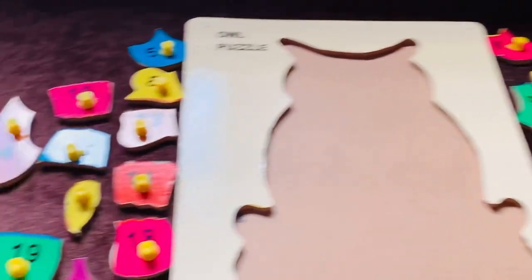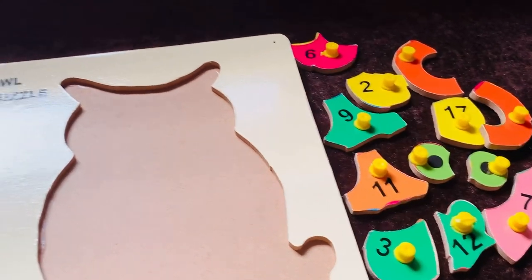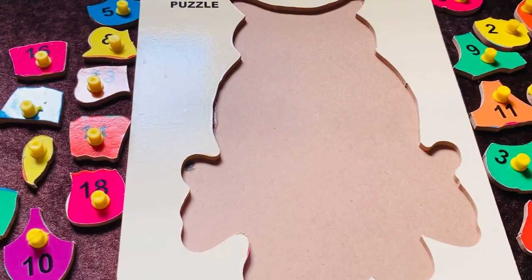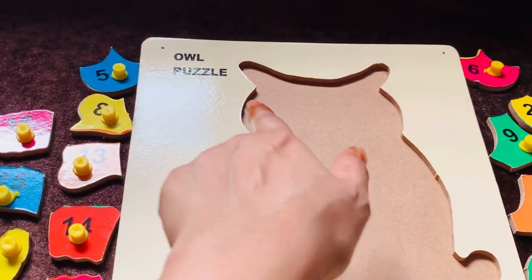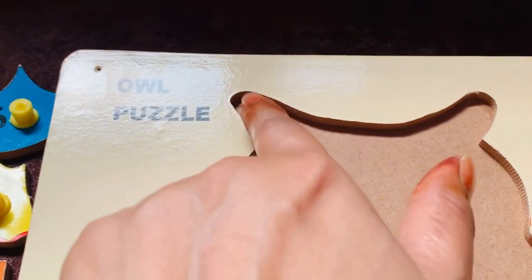Today we have an owl number puzzle. Our numbers and parts of the owl are missing. Can you help me, guys, to place them inside? First, I need the top part of the owl puzzle.